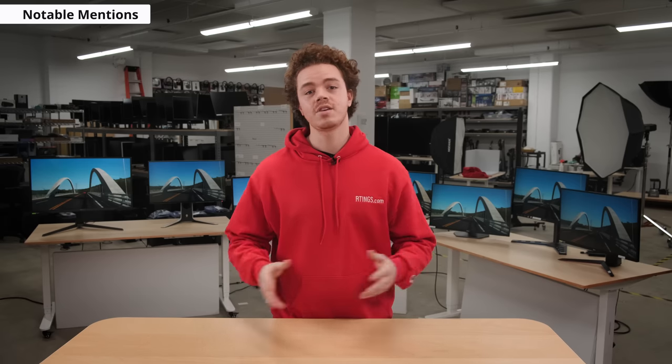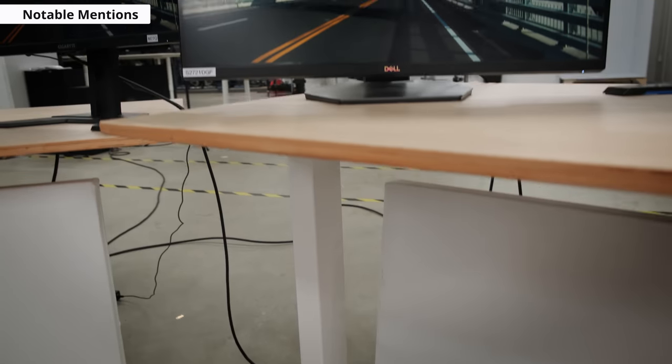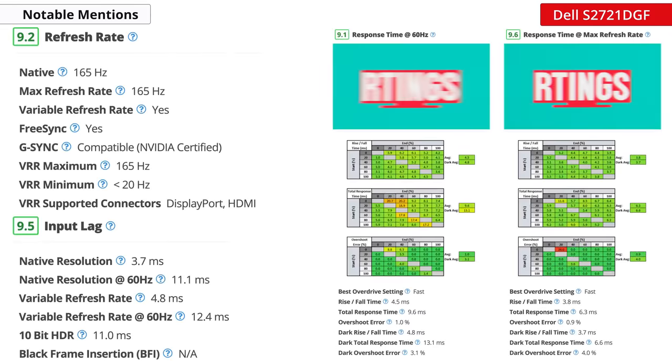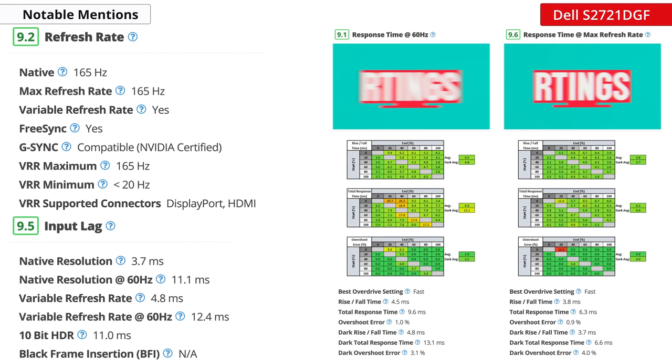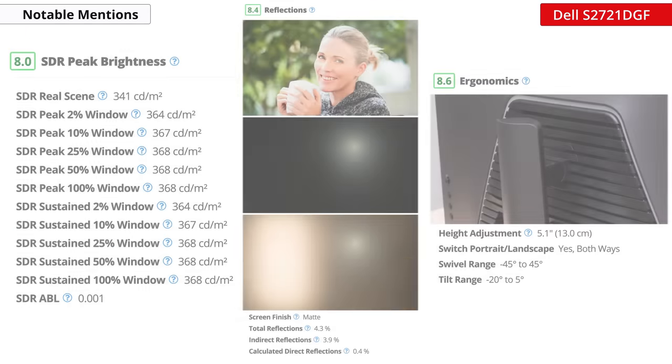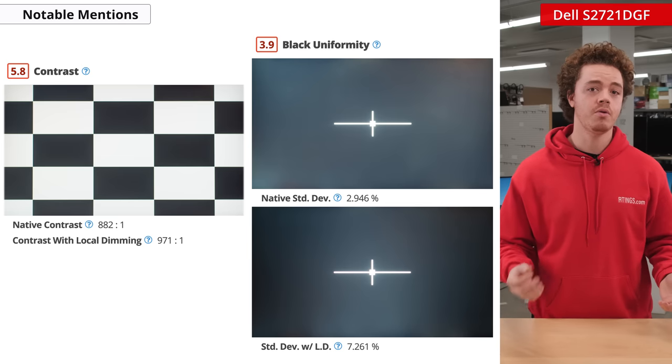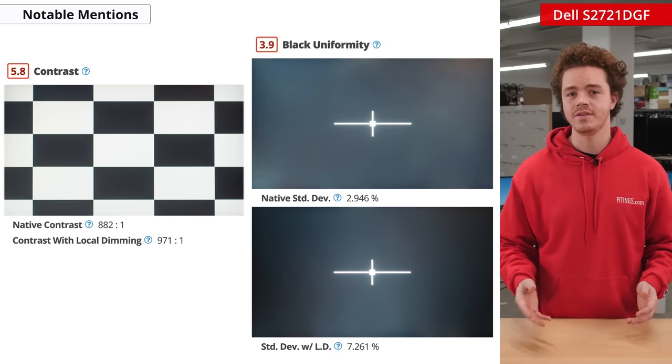Now let's get into the notable mentions, and there's a lot to go over here. Like I said earlier, the 1440p gaming monitor segment is extremely competitive, so any one of these picks could easily be the best pick for you. Let's start with the Dell S2721DGF. It's a 27-inch, 165Hz IPS gaming monitor, and it performs well across the board. It has a remarkable response time and low input lag, so the gaming experience will be great. This monitor in particular is also great for office work because of its excellent ergonomics, high peak brightness, and great reflection handling. Unfortunately, it has lower than average contrast, and our unit had poor black uniformity, so it's not a great pick for watching movies in the dark.